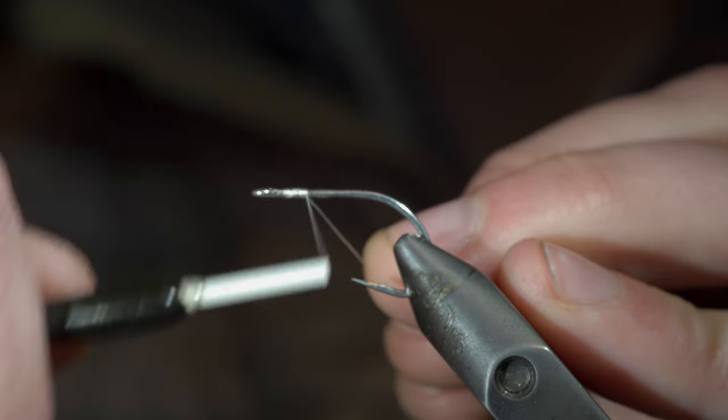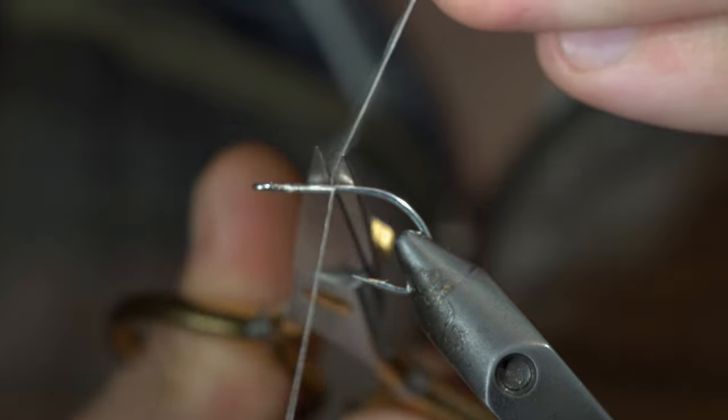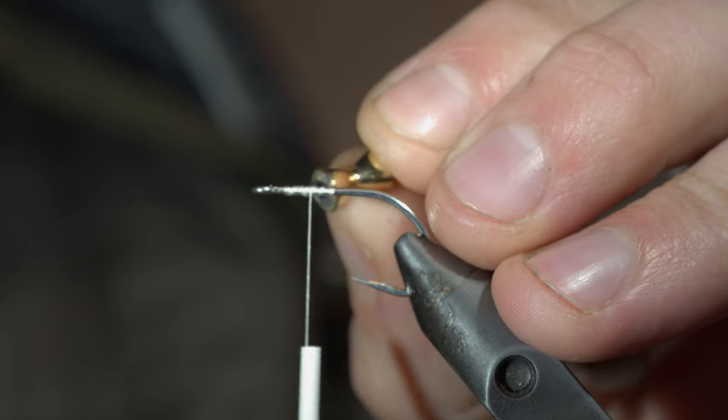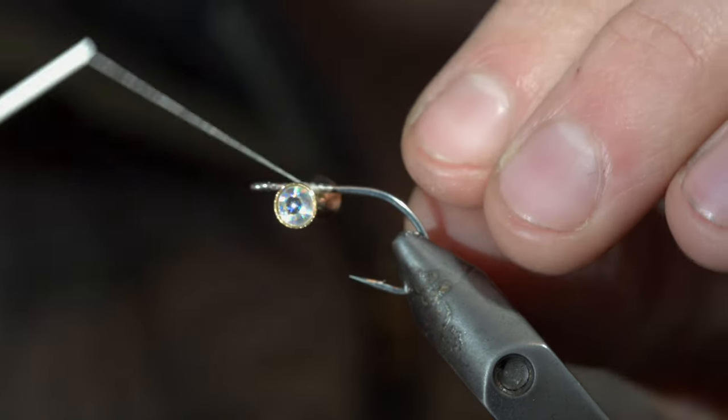This is quite possibly the world's most popular saltwater pattern. To tie it, we'll start off with some white thread, cutting the excess free. We'll then grab some dumbbell eyes.